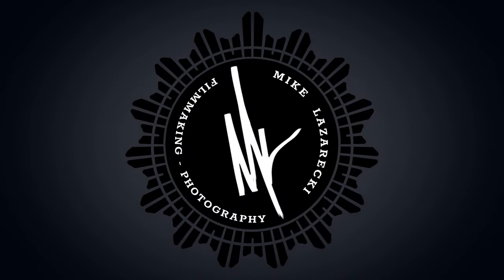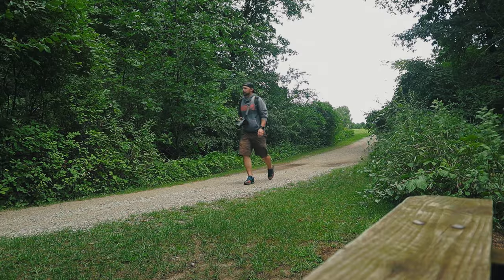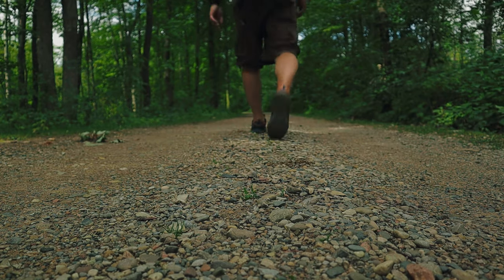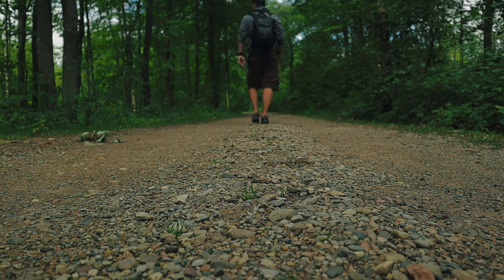Let's get into that. Sometimes it's called a bokeh panorama. For me, I just kind of look at it as a way of simulating the look of medium format film from the standpoint of focal length and depth of field. The way this works is that basically you take a whole bunch of photos and you stitch them together like you would with a panorama.